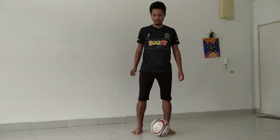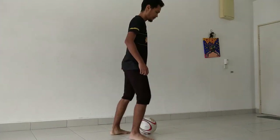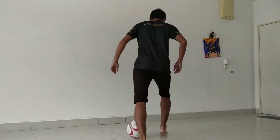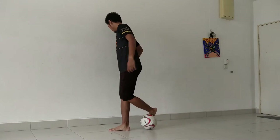Now I'm going to show you guys again, slowly this time — from the front, from one side, from the back, and from another side.